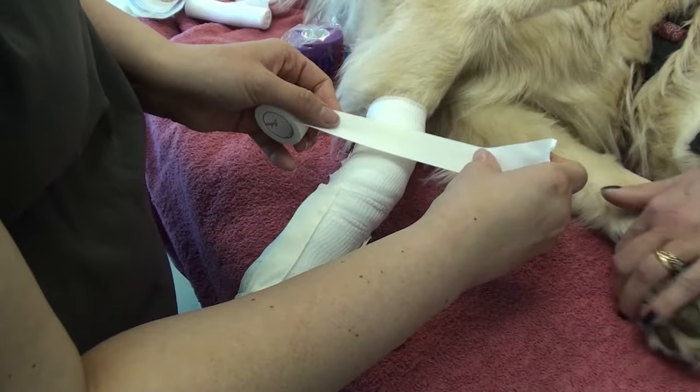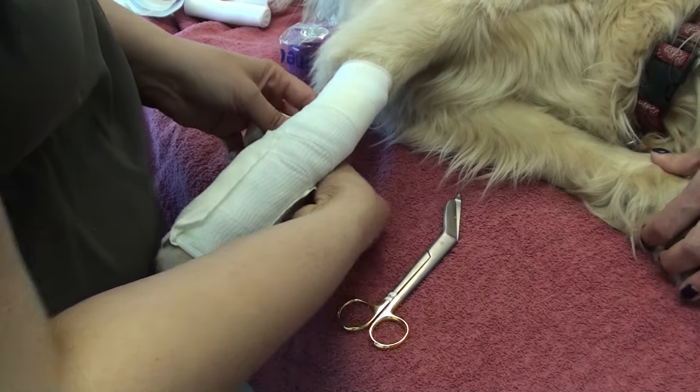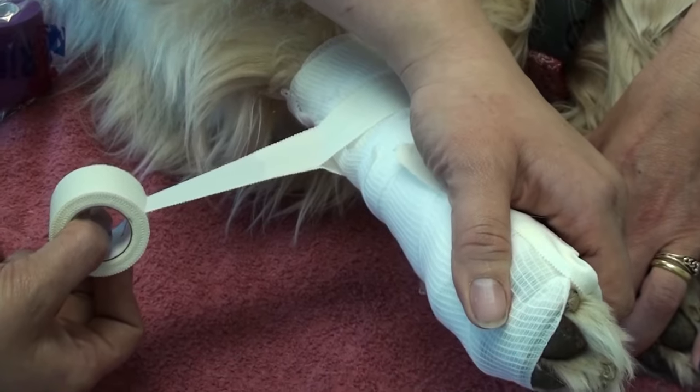Now she is starting to apply the carpal flexion bandage. Again, she starts with a loop rather than wrapping around the radius.